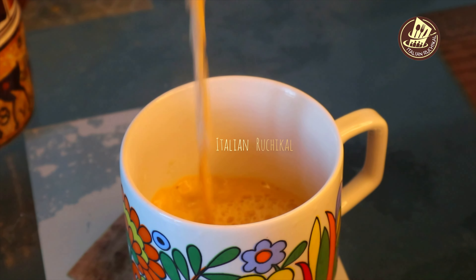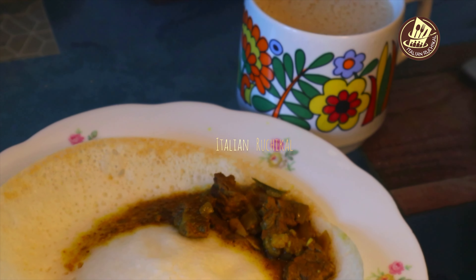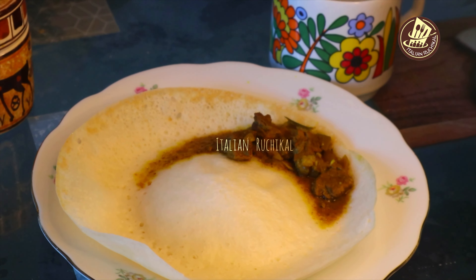Let's try the other side. Let's add a little bit of color and make some flavor. Let's eat a soft appam at breakfast. The recipe is ready for non-veg as well as vegetables. Now let's try it on the rice.